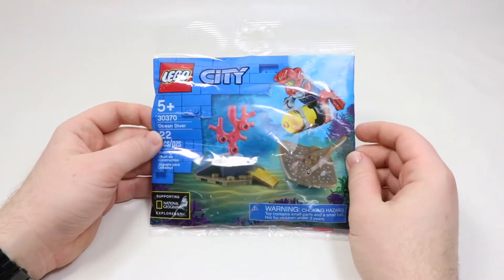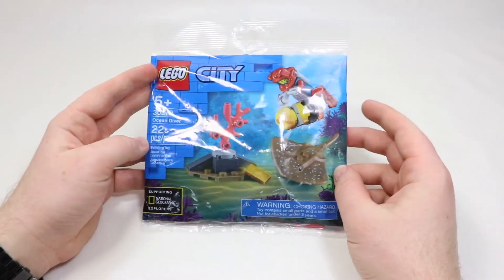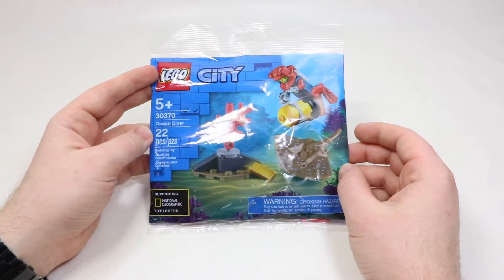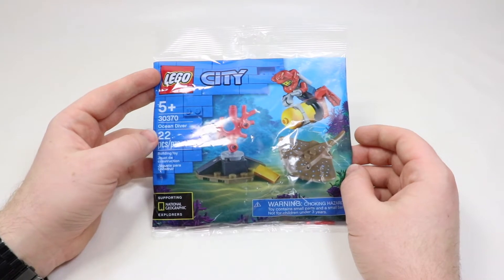What's up everyone, it's BrickLiver18 here, today back with another episode of Mini Build Monday. I haven't done an episode of this series in a long time, but today I wanted to check out this really cool LEGO City Polybag.